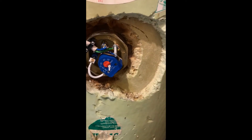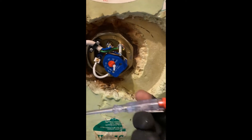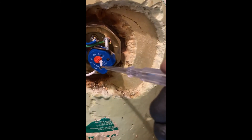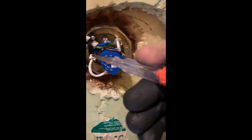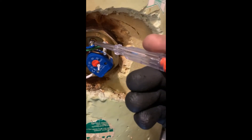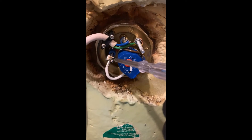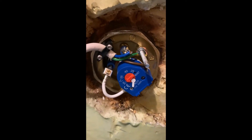Easy way to test the thermostat and an element. Take an electrical screwdriver and put it on the live — it's lighting up. With the thermostat out, it's still lighting up. Follow it all the way through. So we know that power is going all the way through into the element, and we can actually hear it heating up.